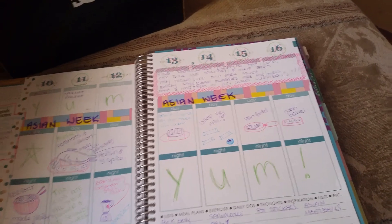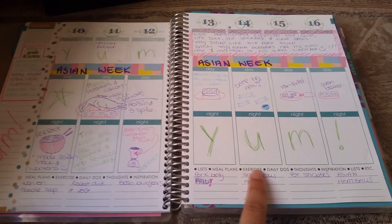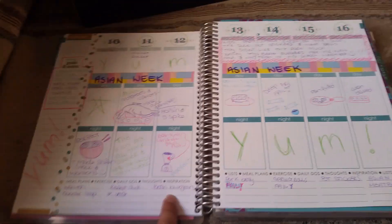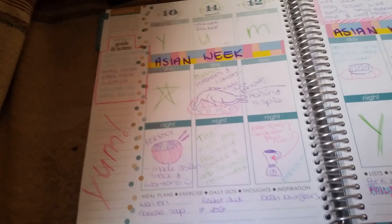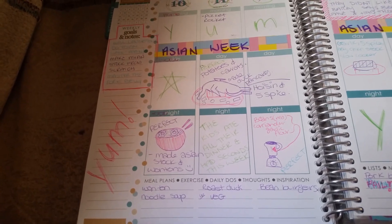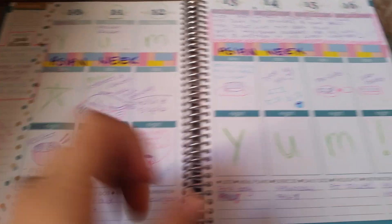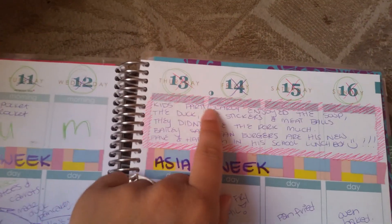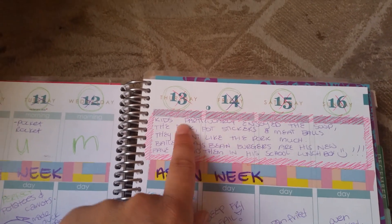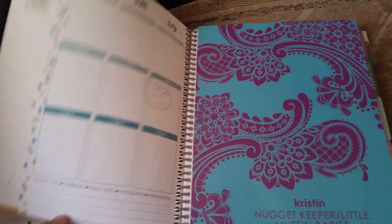This was my Asian week — as you can see, this was a week where we had Asian food every night for dinner. This was a few weeks ago, the 10th of November. What I did was I wrote down at the bottom what I made and what we had, and drew little mini sketches of what they were. At the top I just wrote some notes about what happened that week and how the kids enjoyed Asian week.